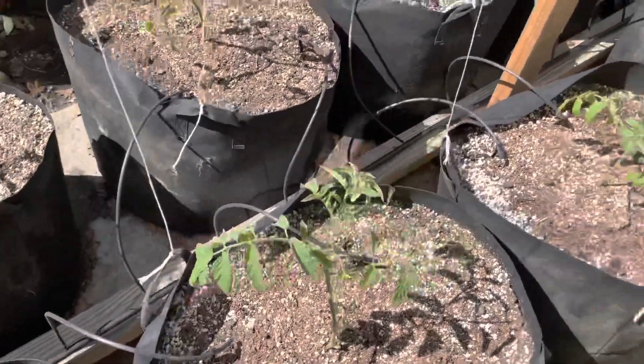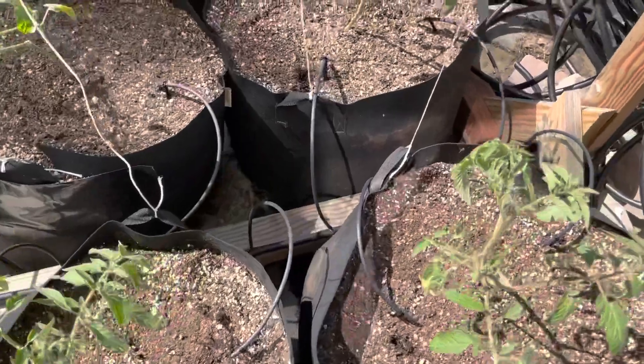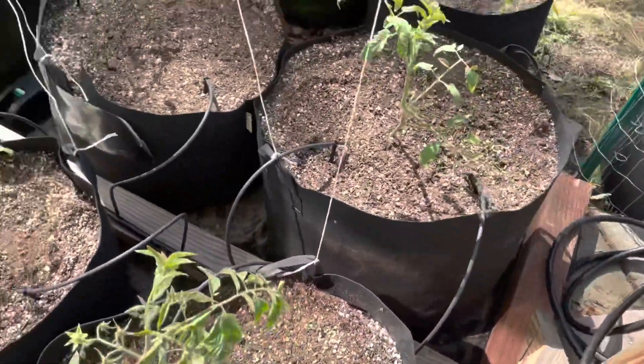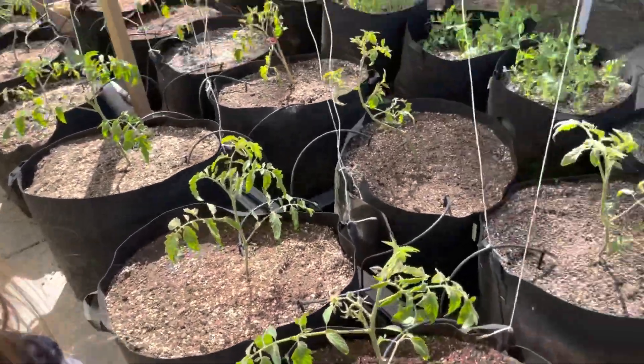Okay, here it is — all done. Got all my irrigation lines in there. I want to see the blue flowers — all right, let's go see those flowers.